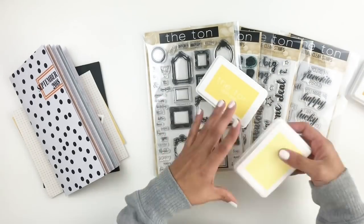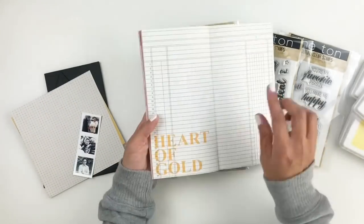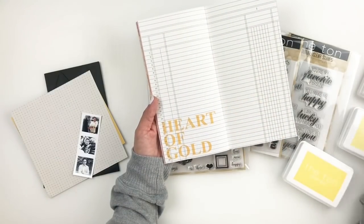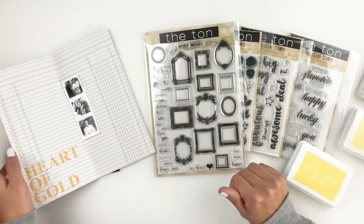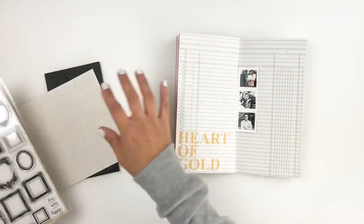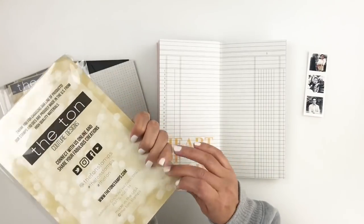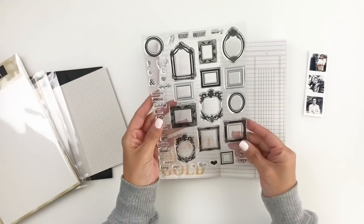I decided to use gray ink and yellow ink because I knew I wanted to use this spread in my Studio Calico traveler's notebook, and that title was kind of an orangey-yellow, so I tried to match my ink pads to that. I'm also going to be using these really tiny photos of my son. I printed them very small because I knew I wanted to use this frame stamp set.